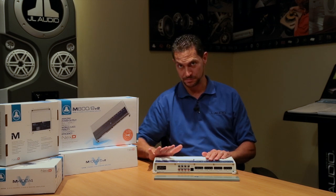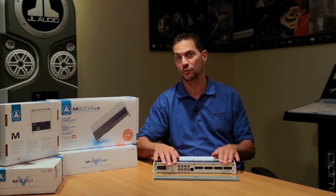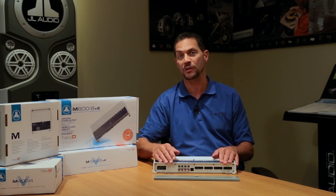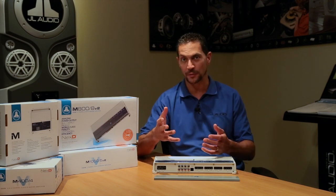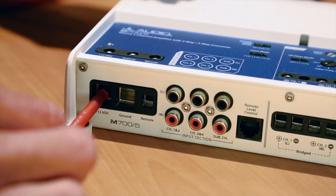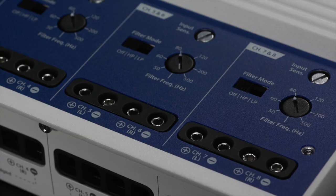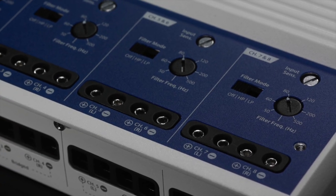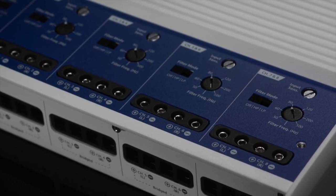The best part about it is the fact that it's so compact, so powerful, and all the connections are on one side, making it really easy. The connections are ABYC compliant compression terminals, which means the fitting is very good for the marine environment — it prevents corrosion and makes sure you get a nice, tight connection on the wire. So if you have an application on your boat where you're looking for multiple channels of amplification, the 800-8 is an excellent option for you.